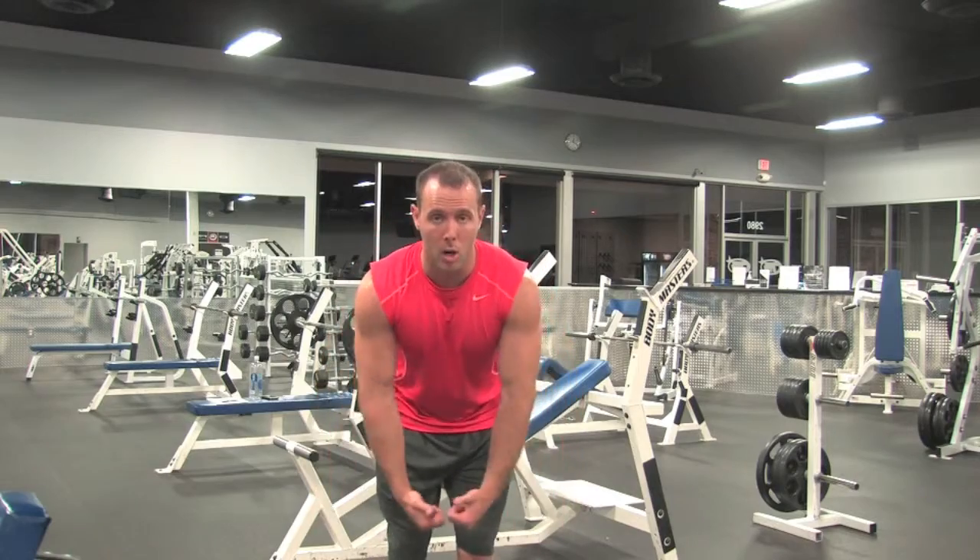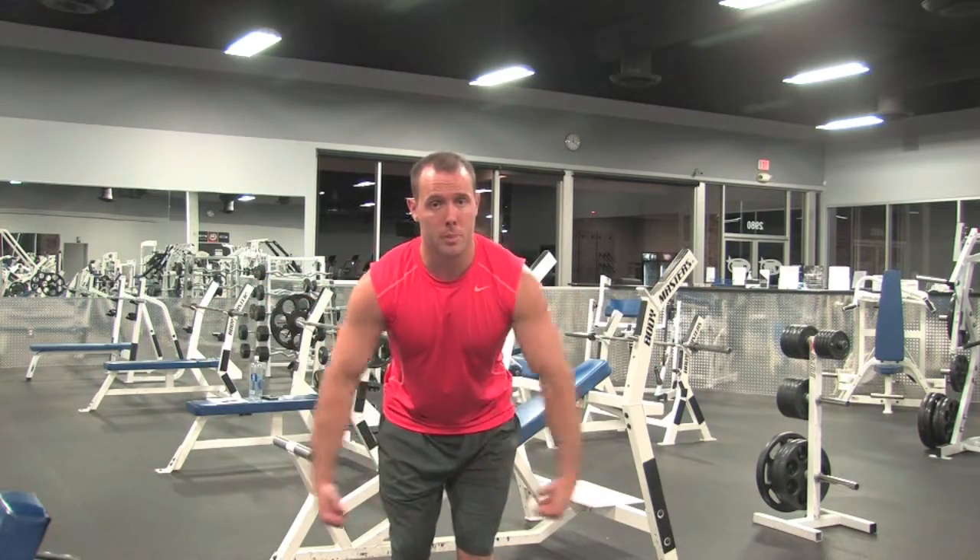This is a rear shoulder fly. A lot of people when they do it like to have their palms facing in, which is perfectly fine. You are going to hit that rear delt, and you're also going to hit a lot of the back as well.